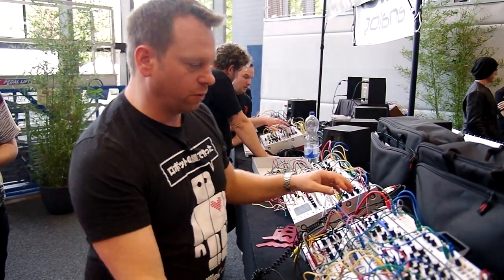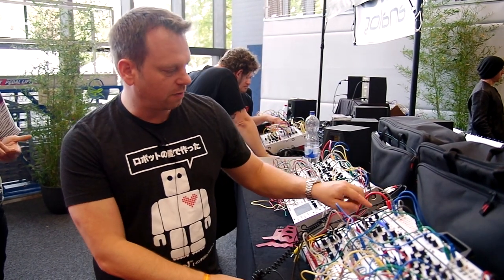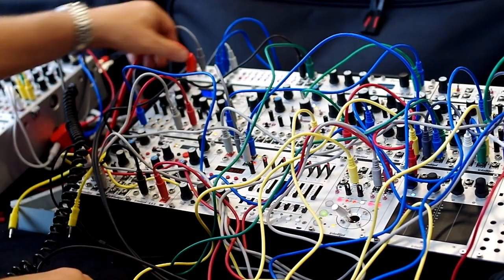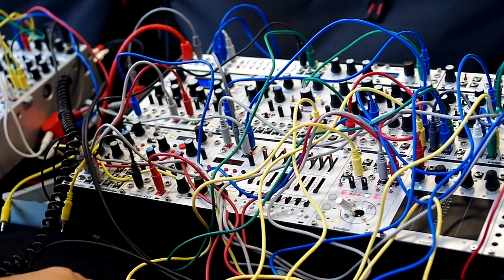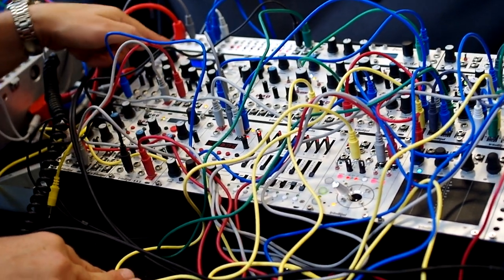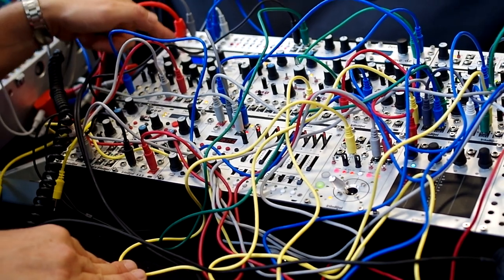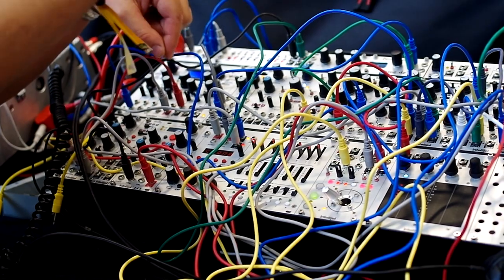Up here we have a few new 1U modules. On the left is called the Octalink — it's eight inputs or outputs connected by a shielded ethernet cable that goes to another case. This is the same format as the Doper A180-9, so if you have a 3U case you can connect it to that.